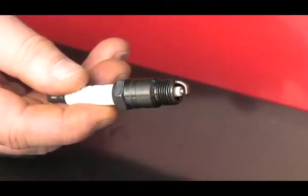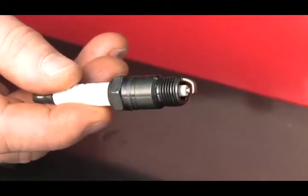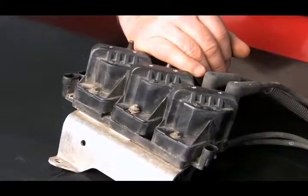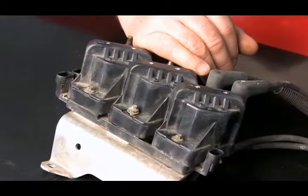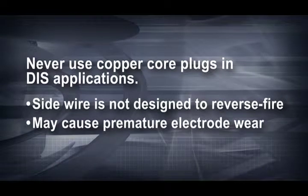In the 1980s, this was quite a breakthrough in spark plug technology. Even today, you will still see a copper core center in a few applications, but the original equipment manufacturers will usually specify a 25,000 to 30,000 mile change interval for conventional copper core plugs. You should never use a copper core plug in a DIS application. The side wire is not designed to reverse fire like an Autolite double platinum or Iridium enhanced XP spark plug.